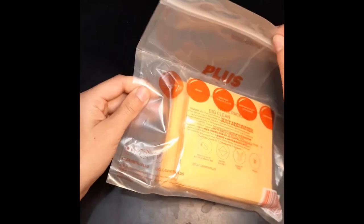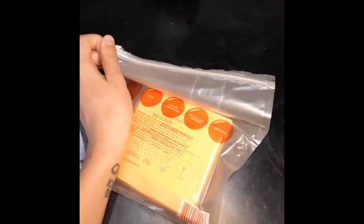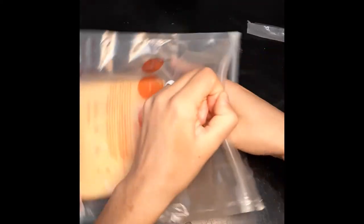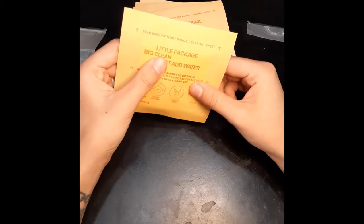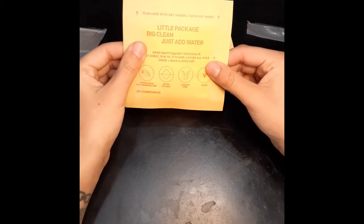They really want you to know it's compostable. We're going to open it up — and I got 16 of these.